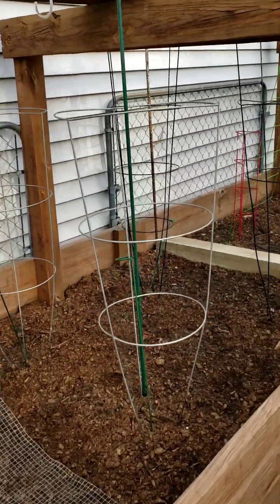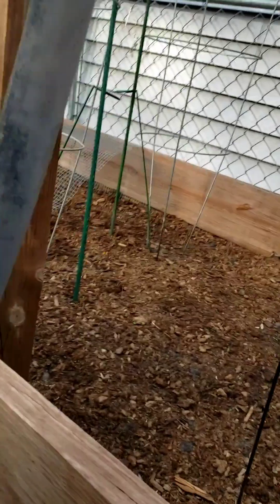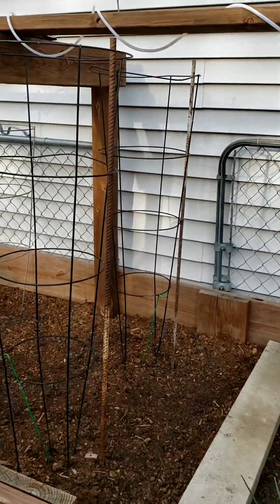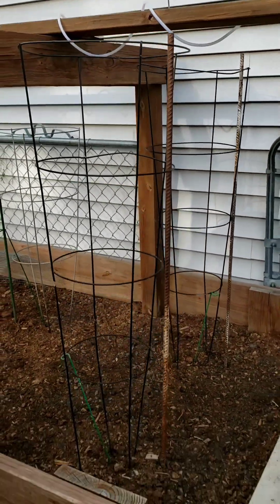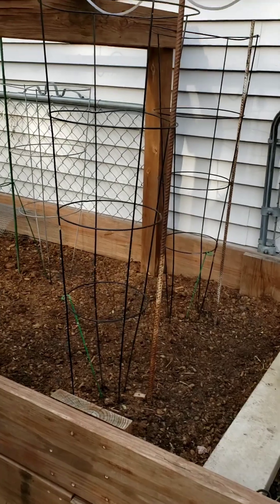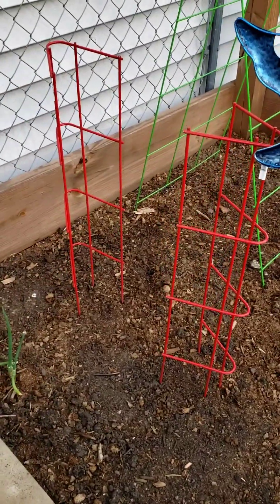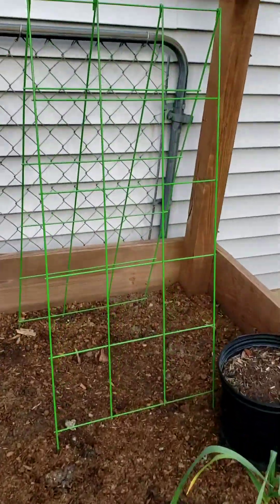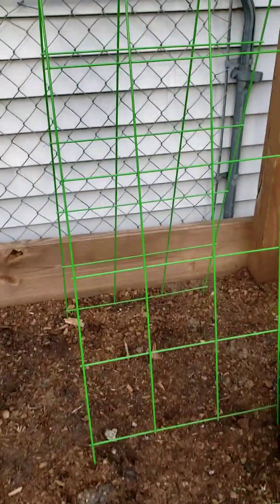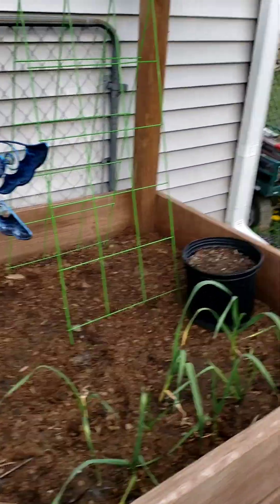Then I have my tomato cages set up around my chair here. I've got four because I have two Roma plants and two cherry plants that are going to be coming in the ground. The cherries are going to be over here, and I have that rebar there just to give it some extra strength because the cherry tomato plants get really, really heavy. Over here I also have these little trellises — that's to help when I have the basil in to keep it from spreading too much. And then that trellis work is for the zucchini to kind of keep it contained.